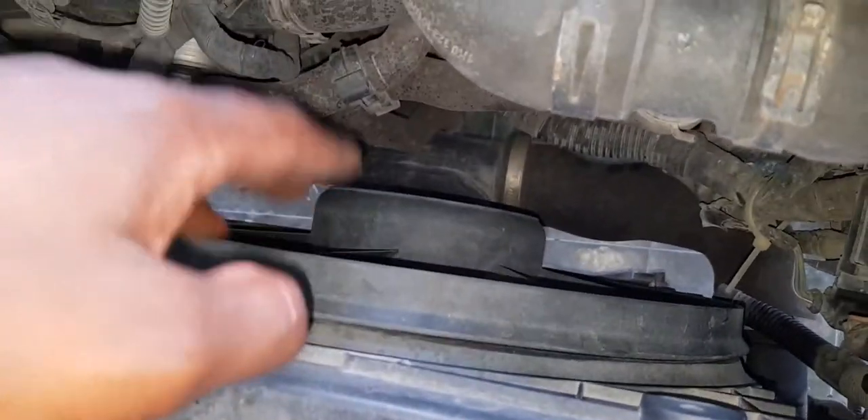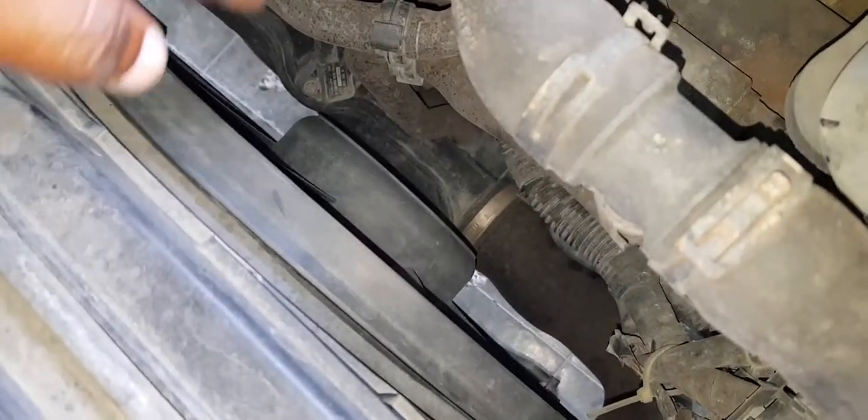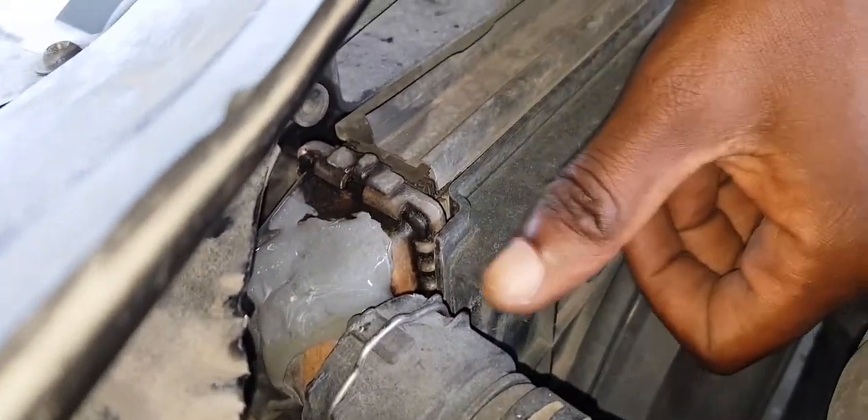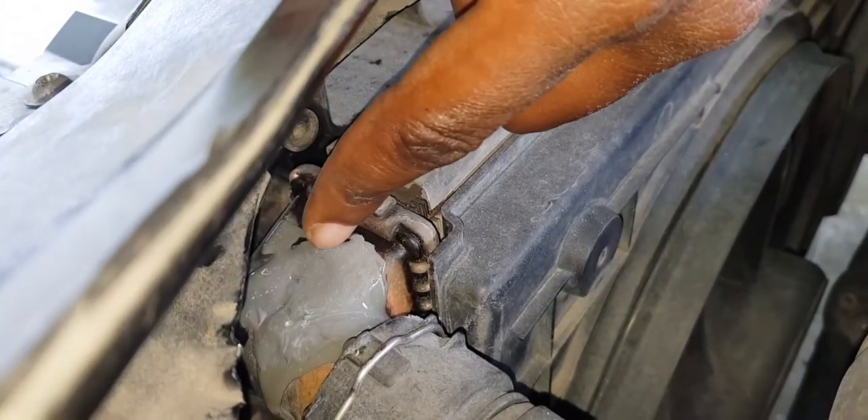The overheating happens when the vehicle is left stationary idling and not doing anything. The air conditioning fan does work, so I'm suspecting that the main fan needs brushes, which I had replaced years ago. It's just not working now, so I'll take the opportunity to replace it with another fan we have available.